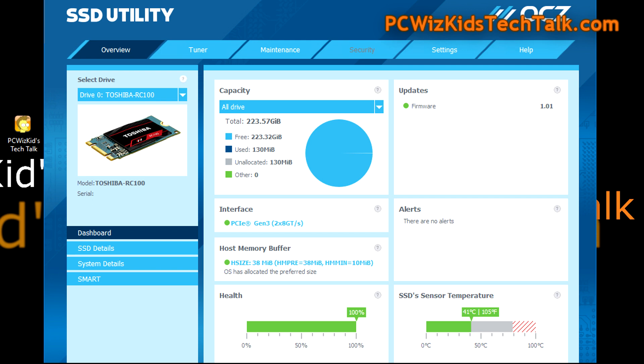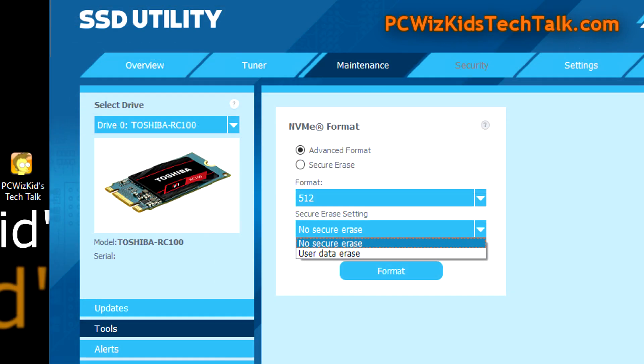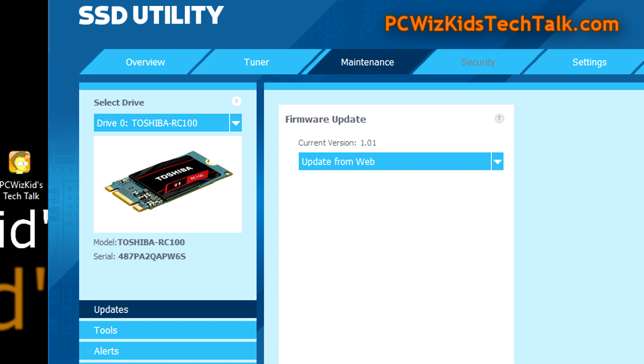The utility lets you check the status of the drive and fine-tune it. It has a provisioning feature that lets you set aside a reserved section of the drive for future use. You can also secure-erase it, and update the firmware — all right from the SSD utility. Very nice.